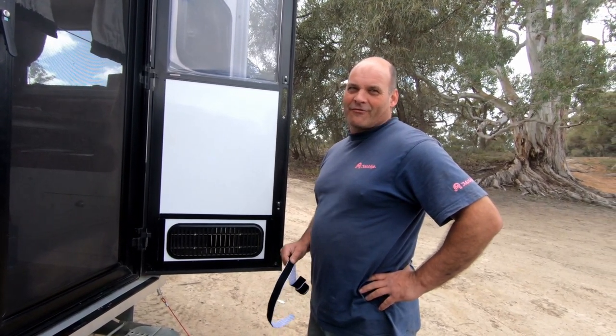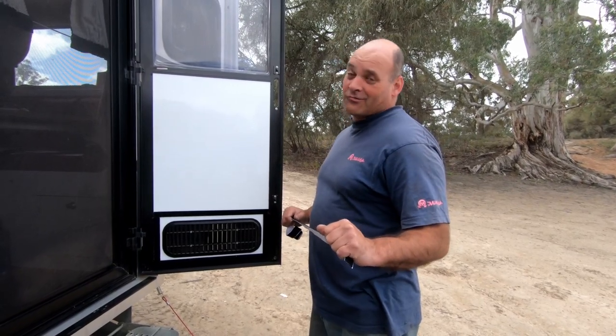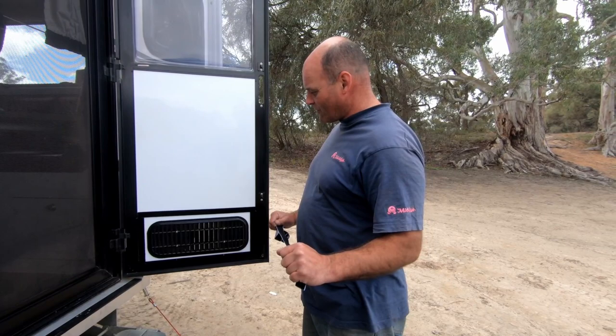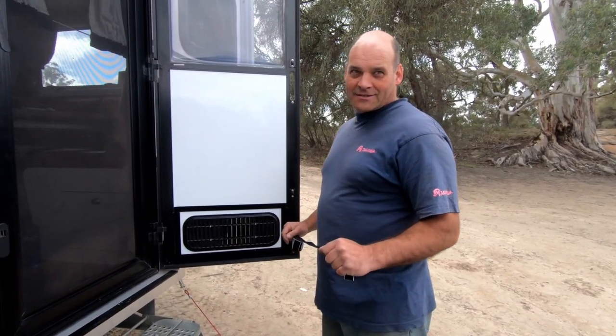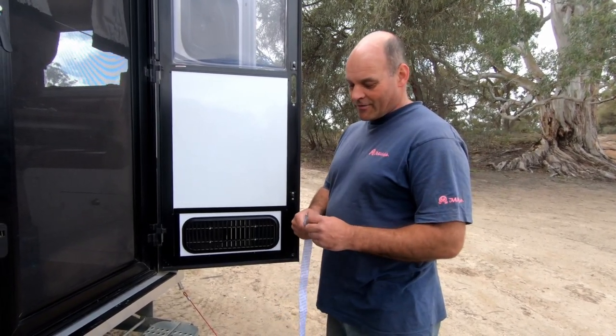We had a little problem, like everyone I'm guessing with caravans — the dust just keeps coming in through the door. Even if you put foam there, even if you sandwich foam in the middle, which is illegal I know, or stick it on the outside and break the door because it's too thick.